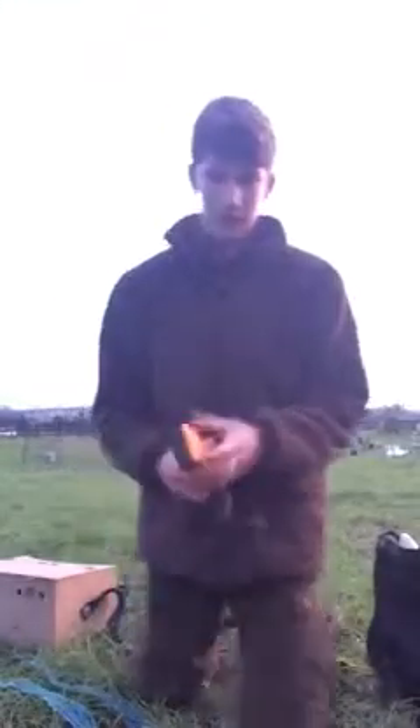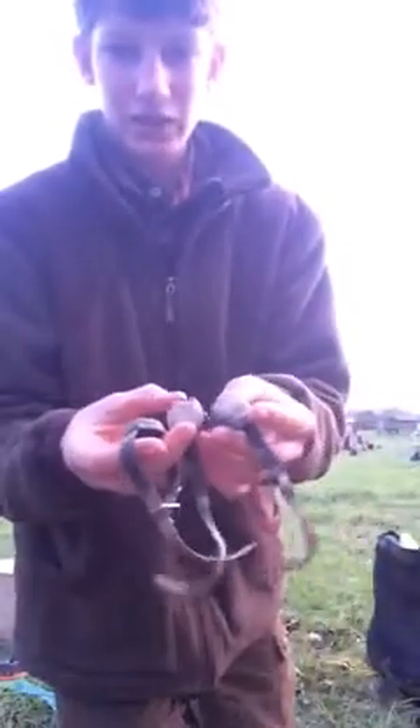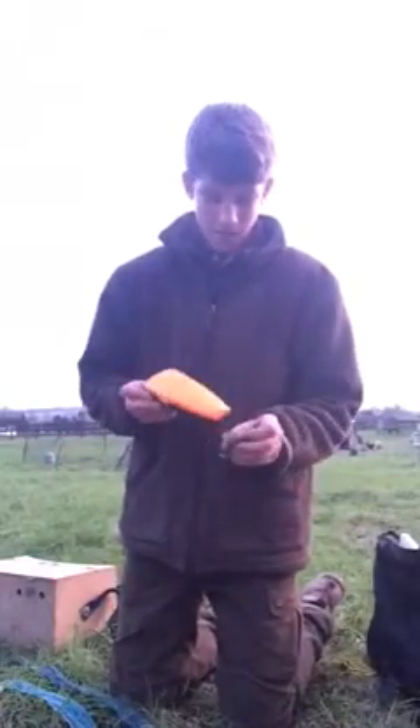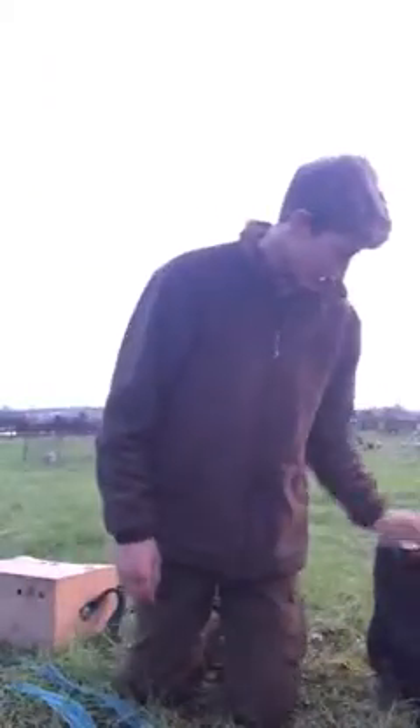I've got the Mark 3 ferret finder — it finds them really well. I've got three collars for it, one for each of my three ferrets, so it's better having them all collared up. It's really easy to use, just simply turn it on and you've got it working. I highly recommend it — very good.